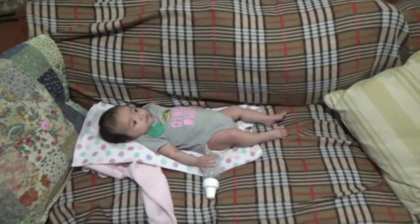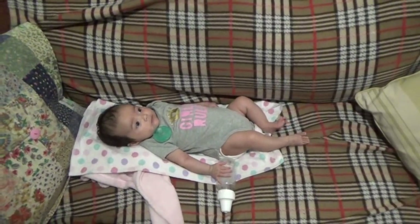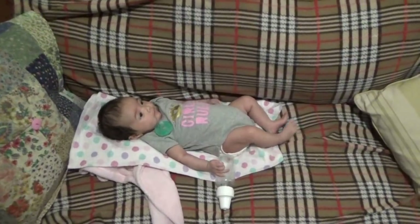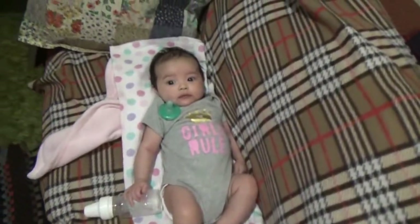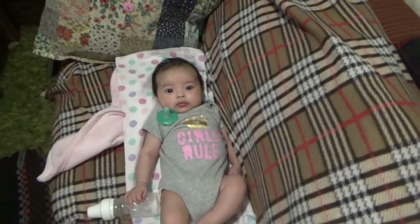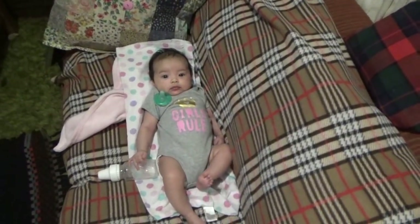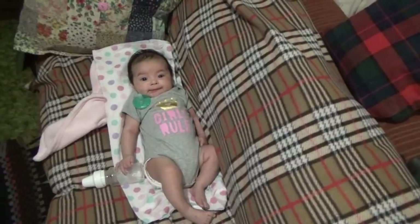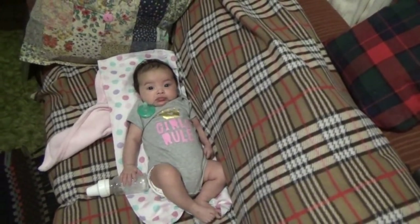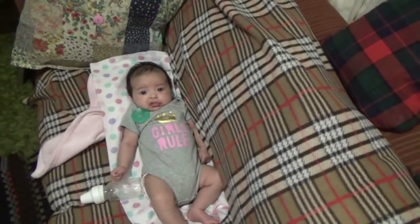Hi Michelle! She does pay attention when she wants to — believe me, her hearing is good. Now she saw me. There's little Michelle, always kicking and kicking. She's not moving very much right now but usually she's moving like mad. She's getting really smart — she's actually smiling now. Michelle, you're going to smile at me? You're just making weird faces at me, huh.